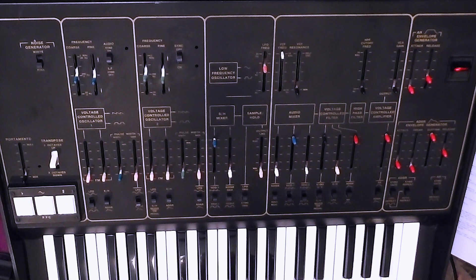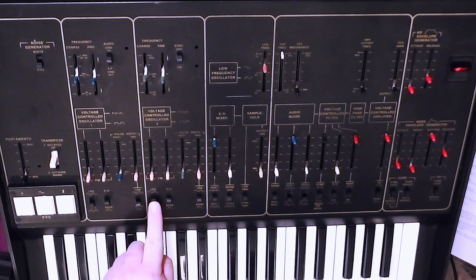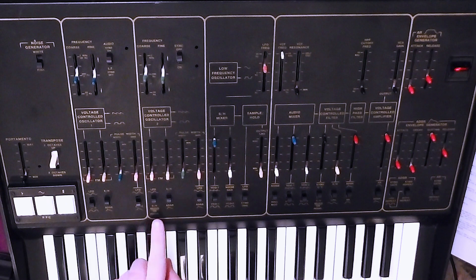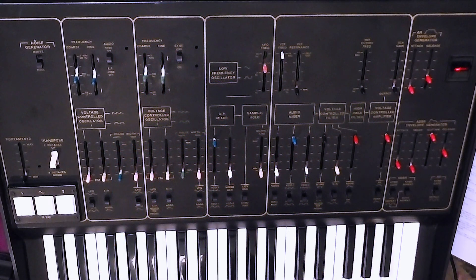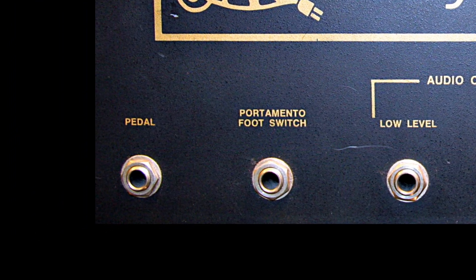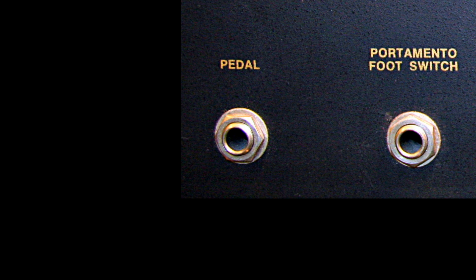This is one of the differences between VCO1 and VCO2: that same slider on VCO2 with the switch in the upper position does the same thing - sine wave LFO control of the pitch. But in the lower position, instead of a square wave trill-like effect, it's controlled by the sample and hold mixer or pedal. If you plug in an expression pedal, you can sweep the pitch of oscillator 2 with the pedal. I've never tried this - I think it's designed mostly for sync sounds.